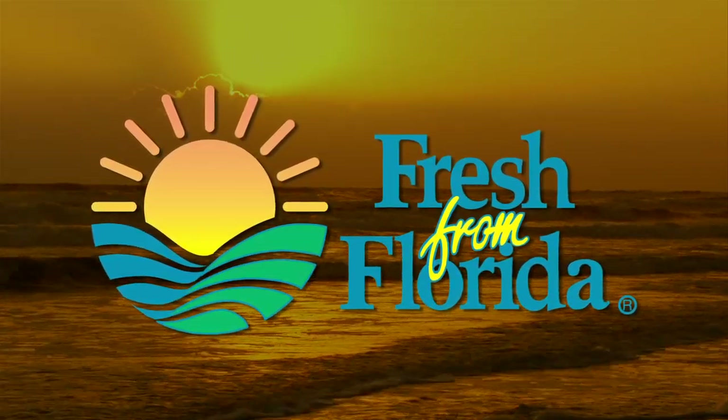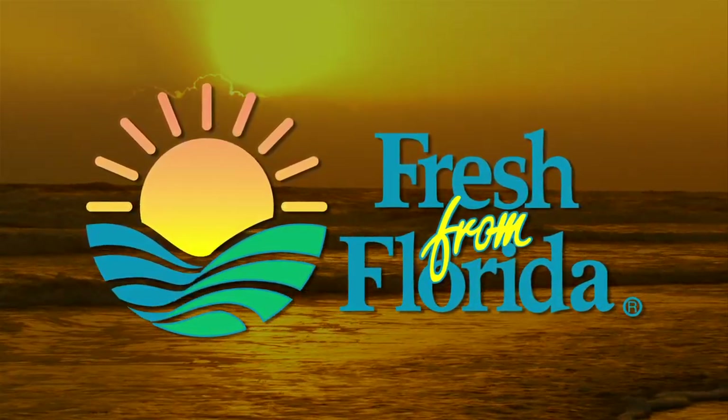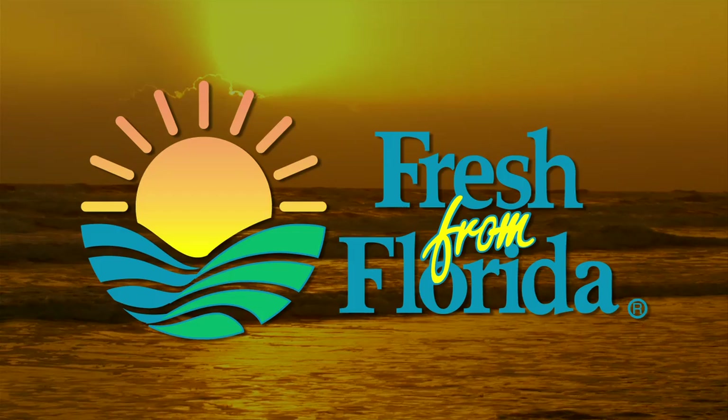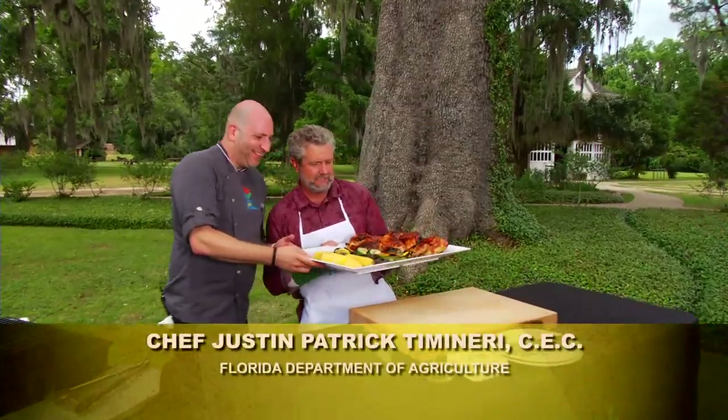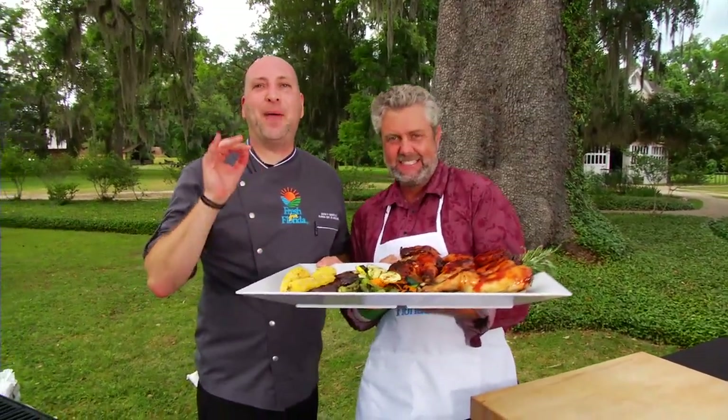This Florida Cooking segment is brought to you by Fresh from Florida. Remember, delicious is always served Fresh from Florida. Today on Florida Cooking, we have Florida chicken and veggies and backyard barbecue time.